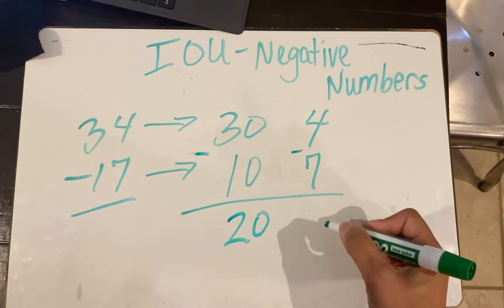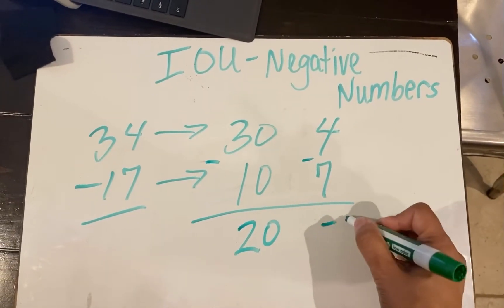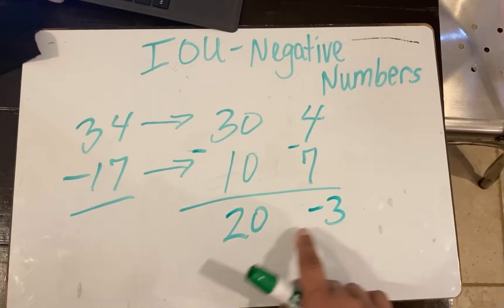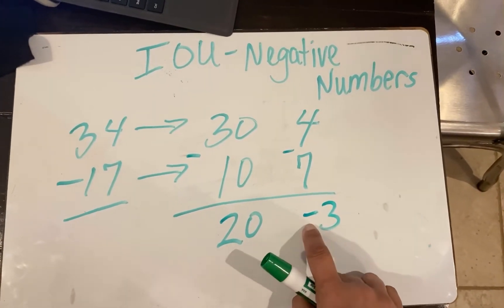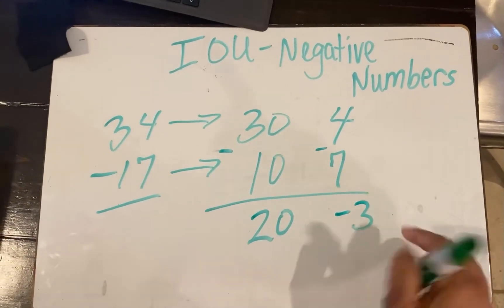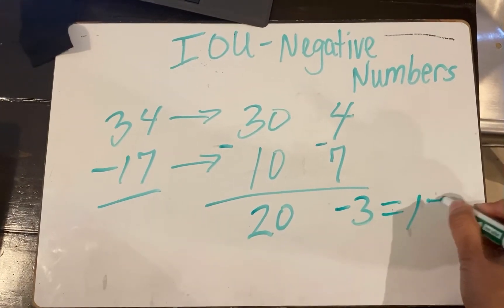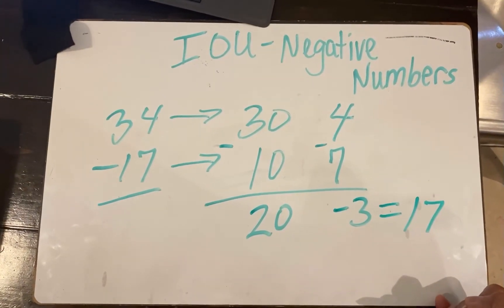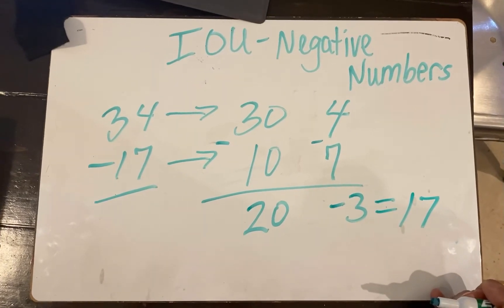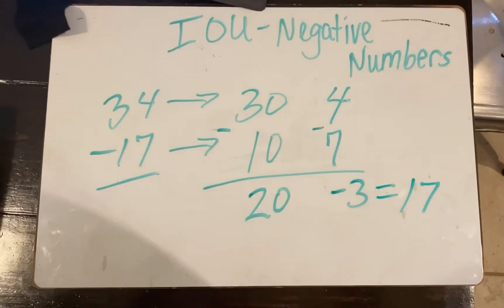Now some of the kids might need to see this on a number line before they start. And then if you look at this, we have 20 and negative 3 — 20 take away 3 gives you the difference of 17. And it gets really fun when you go into like 3-digit, 4-digit numbers. Have fun!